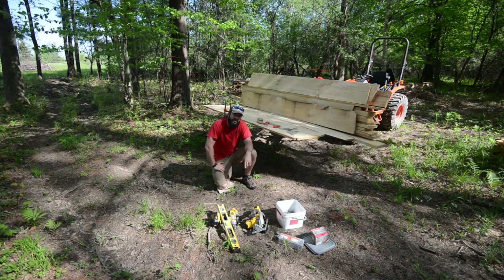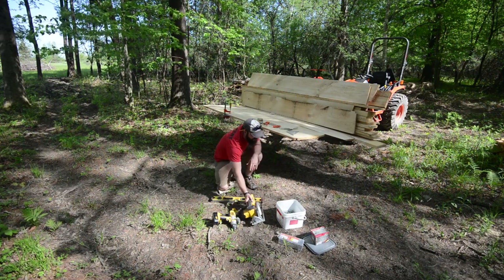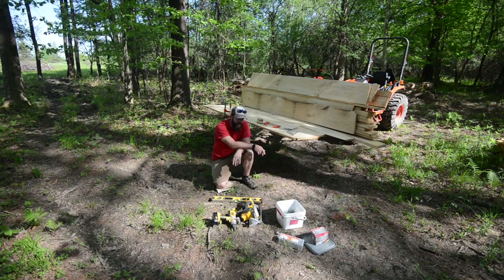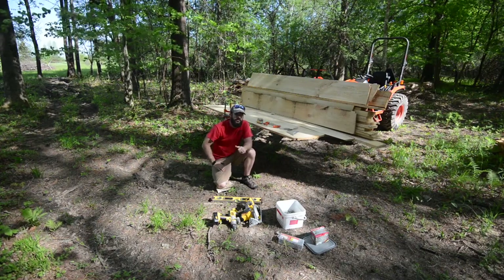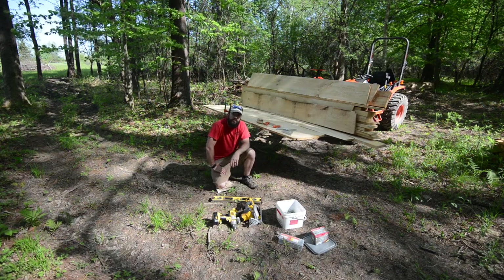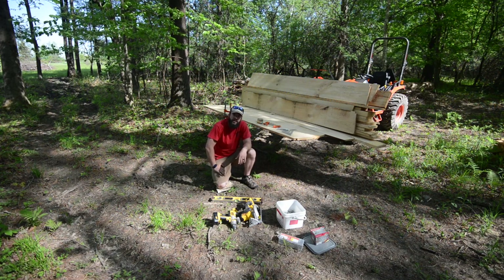I want to show you guys a little of that process. I've got some tools here — a level, a couple different drills really just for the batteries, my little skill saw, some decking screws left over from my deck project. I've got some two-and-a-half and some three-and-a-half for some of the structure. I've also got some GRKs — those are pretty serious, like 5/16 by 6-inch long, so those are more structural, what I'm driving into the tree. I've got a speed square, a miter, a pencil, and a couple of clamps which come in pretty handy when you're working by yourself.